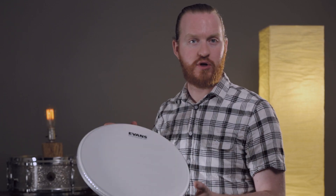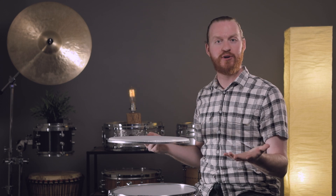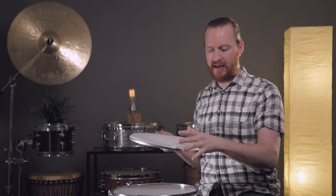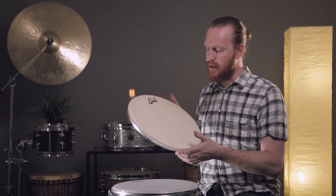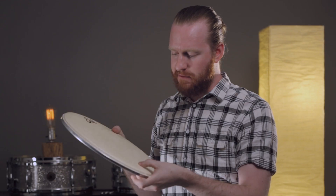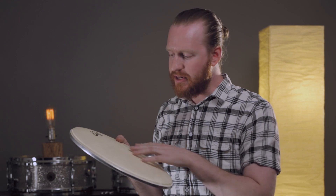In the case of the Evans UV1, the coating is actually applied via screen print — not too dissimilar from how t-shirt designs are applied — and then a UV light is used to cure and solidify that coating so it can't be scraped off. In other cases, such as the Evans Calftone, the actual surface material itself provides the texture. This fibrous material offers a certain degree of resistance, and you can hear that texture particularly with brushes.